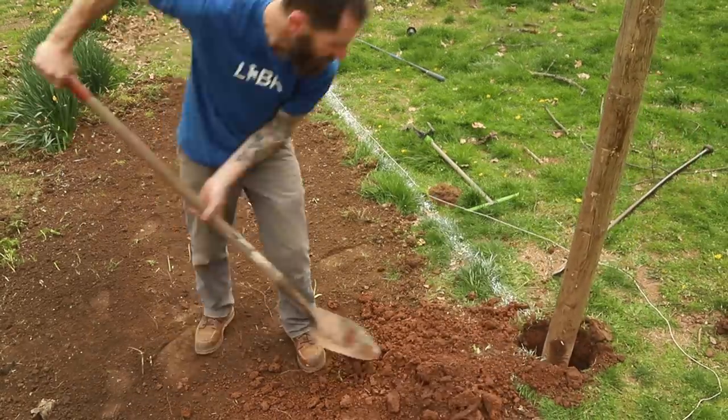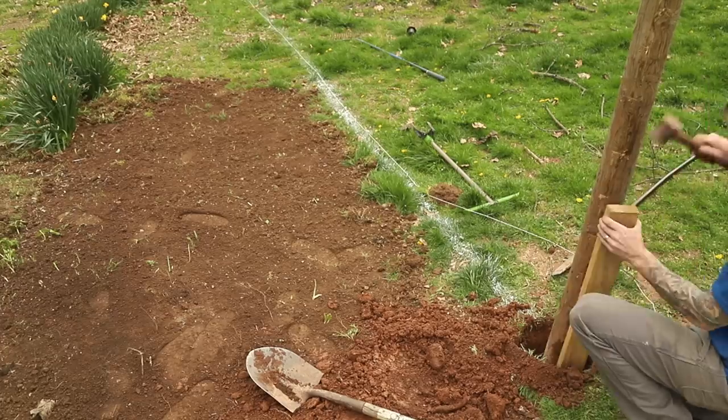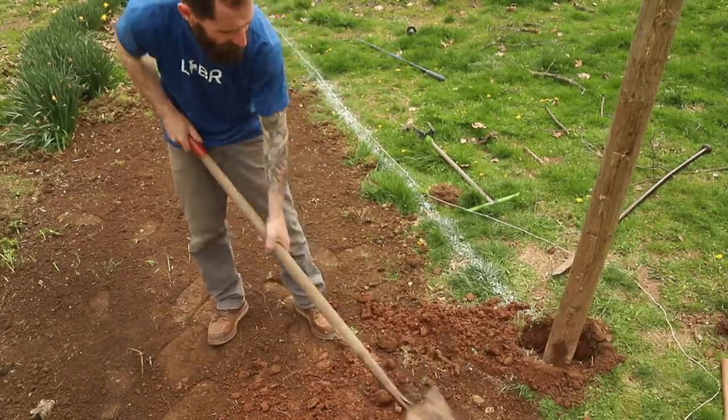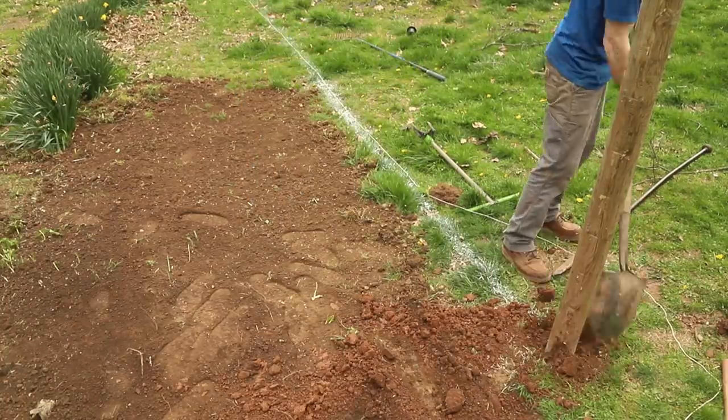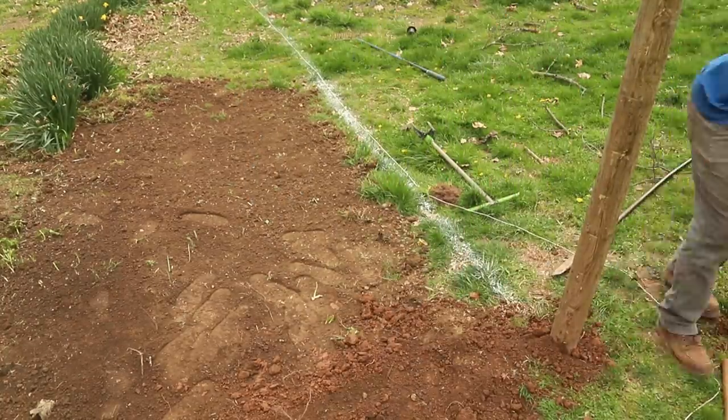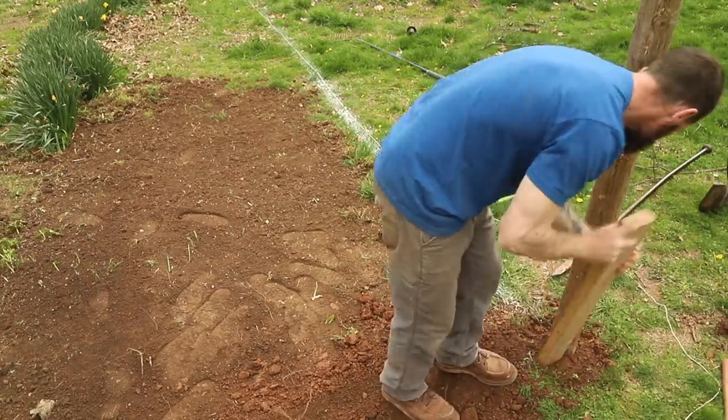Once I get all the dirt loosened in the hole, that's when you'll see me use a piece of wood and a mallet to pack the dirt back down in there. That's so the dirt is super compact and I don't get a whole lot of movement from my post. And there you have it — post in the ground. Just about two, three, four, five, six, maybe more to go.